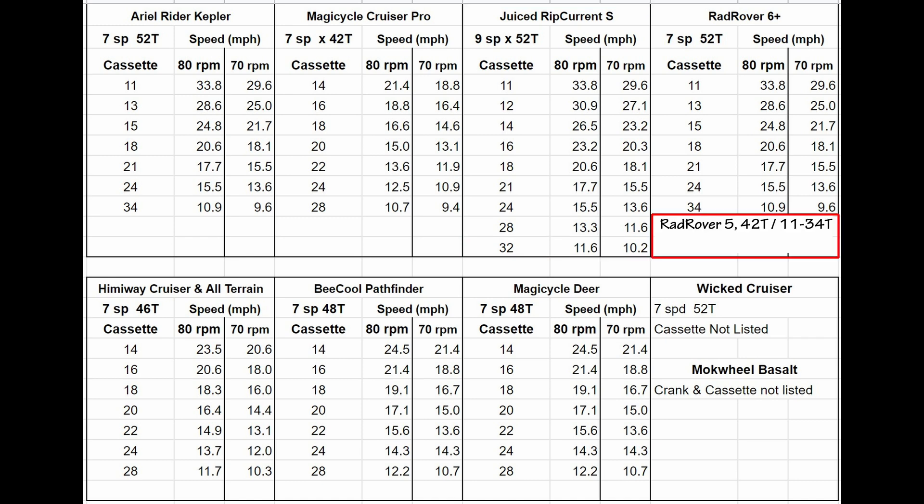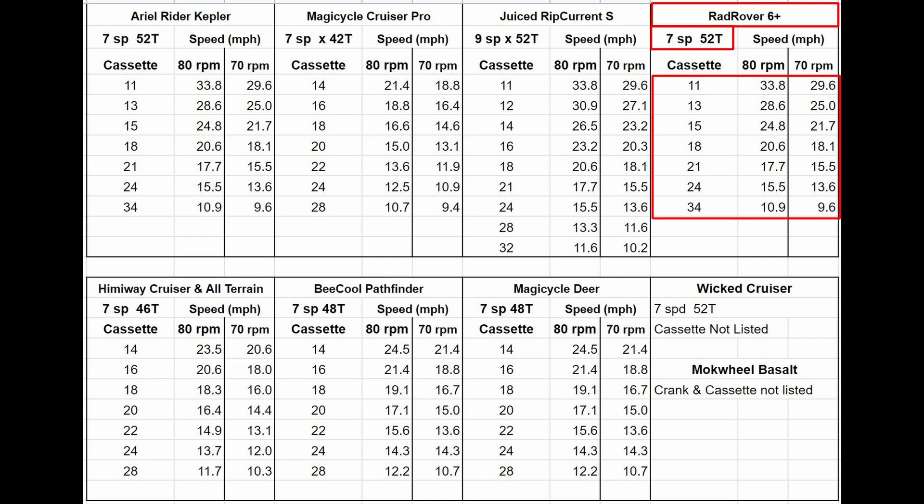Looking over at the Rad Rover, the Rad Rover 5 had a 42-tooth chainring hooked to a cassette geared from 11 to 34 teeth. While the cassette has a good range, the chainring would have held the bike back. The Rad Rover 6 Plus now has a 52-tooth chainring together with the 11- to 34-tooth cassette.